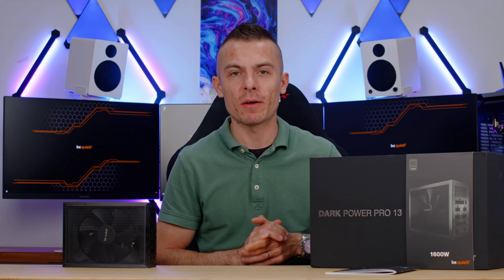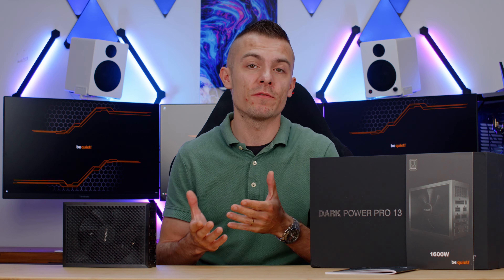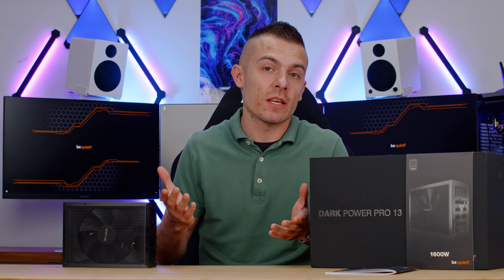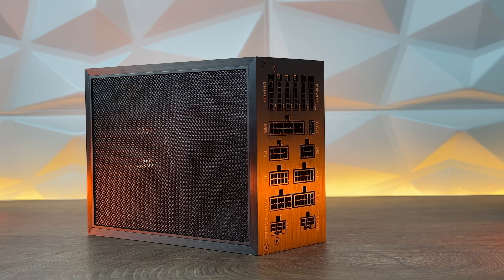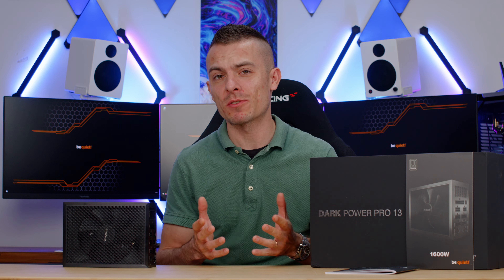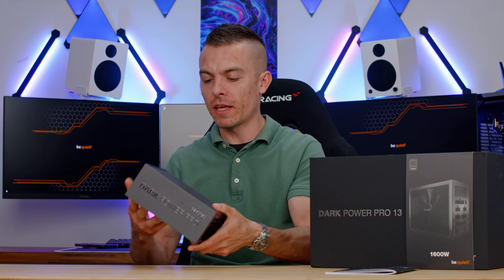It looks completely different than any other power supply. At the front we have loads of cable connections, giving us lots of possibilities. Most importantly, we have two PCIe 5.0 connections, allowing you to connect two graphics cards — the RTX 4000 series. We also have two additional EPS connections for the CPU, two motherboard connections since the 24-pin is split into two, and six connections for drives. There's also an overclocking key connection which we'll discuss later.